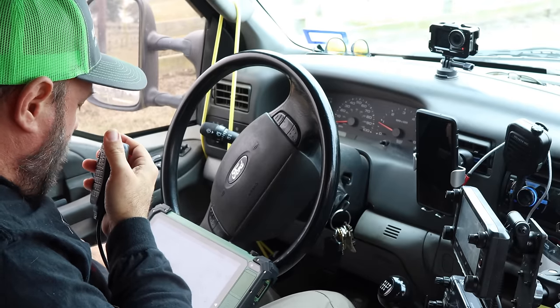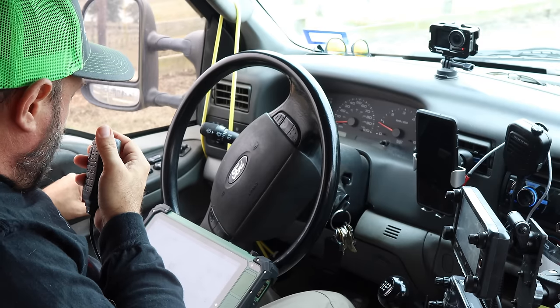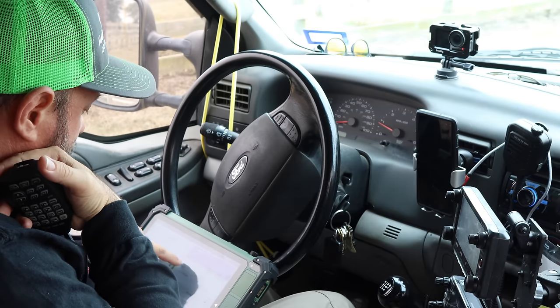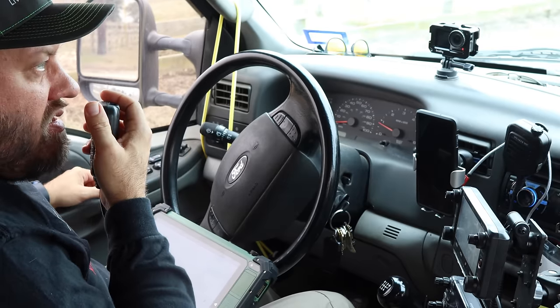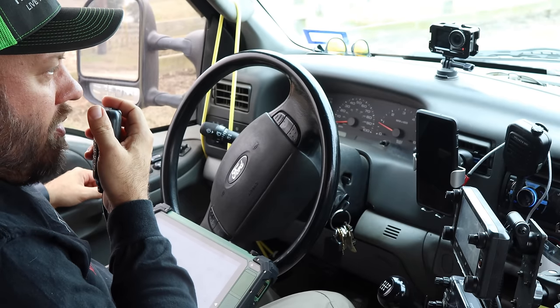Kilo November 4 November Golf Kilo — about 5x5 into Kilo Zero 545. Roger, Dale, copy the 5x6 in Tennessee. 73, thanks for the contact. QRZ, Kilo Charlie 5 Hotel Whiskey Bravo, parks in the air.